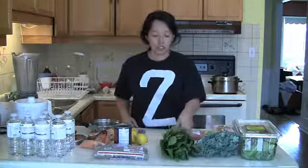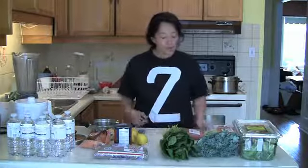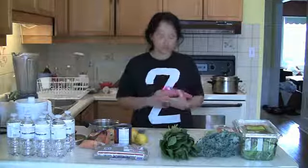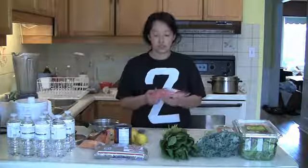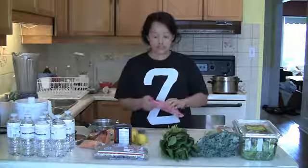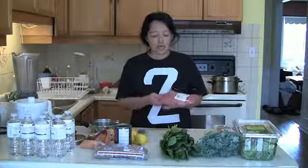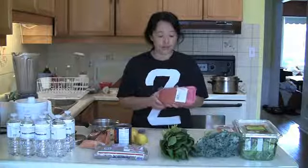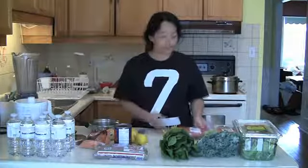Here's some spinach — you can throw that in too, it's all good. And here is ground sirloin, so it's really lean ground beef. I would cook some of this up and drain it if there's any fat that comes out, and throw it in with the lentils.